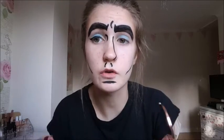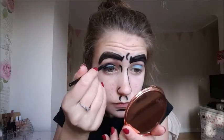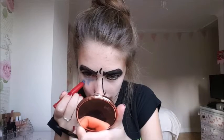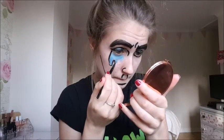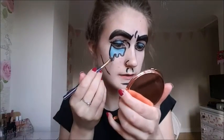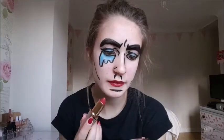By the way, I cannot do eyeliner — don't judge me, I cannot do it. I'm taking the white to highlight the tips. Now we're gonna take a red lipstick and line my lips in black.